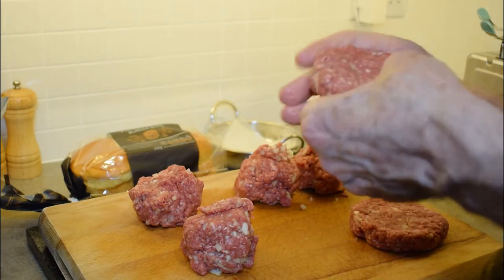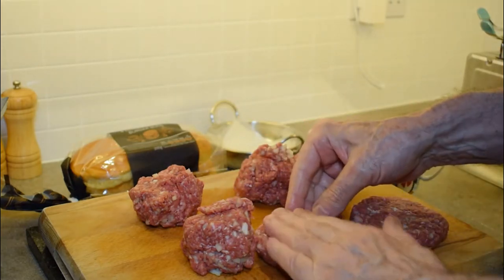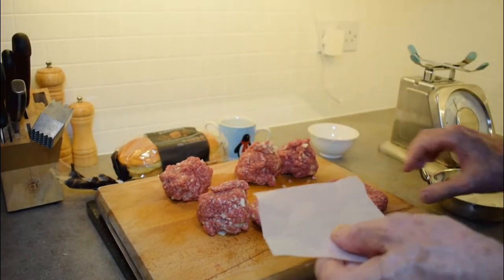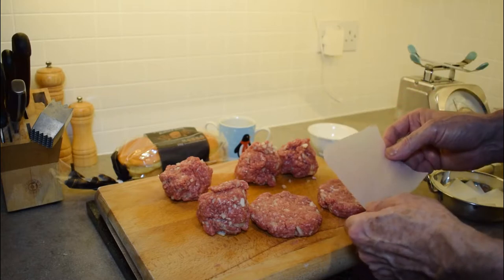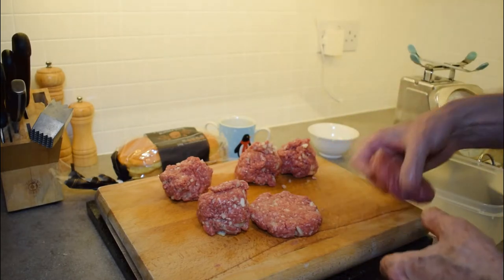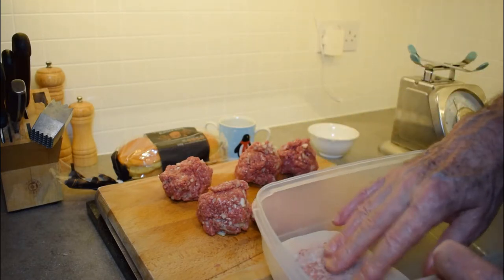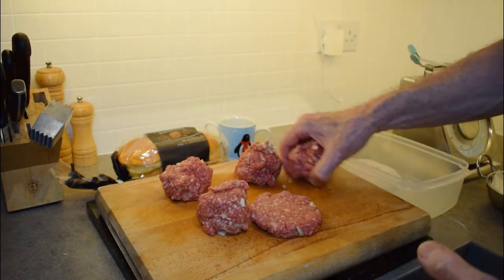Try to make sure they're even thickness, and if they start to split, bring them back together. When we've got all 6 burgers done, we're going to take a plastic tray and use these little squares — about 4 or 5 inches square — made of parchment paper. Put that into the plastic container and put the burger on top, then put another sheet on top and repeat, so that when you come to put your burgers on the grill, they're easy to separate and they're not going to stick together.